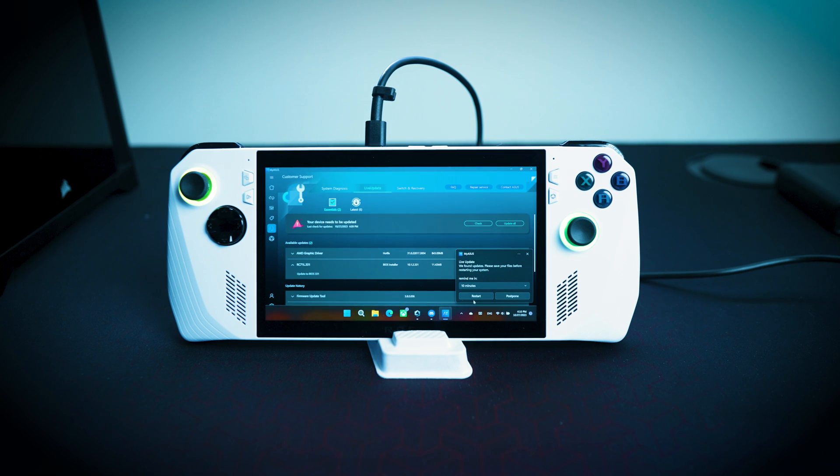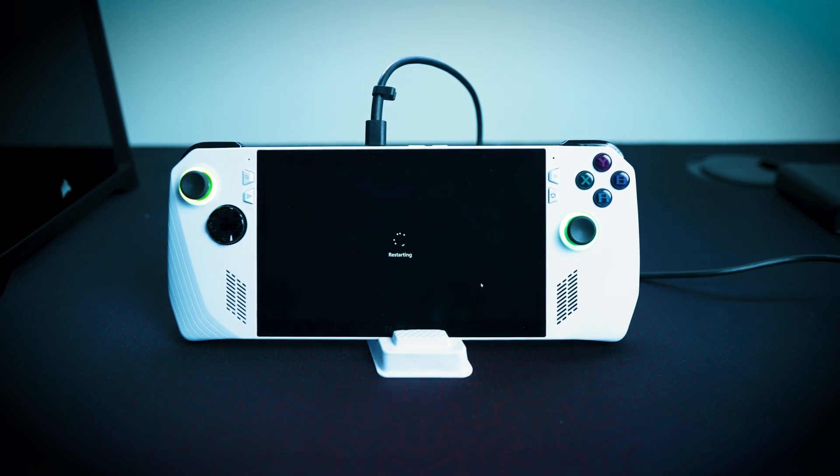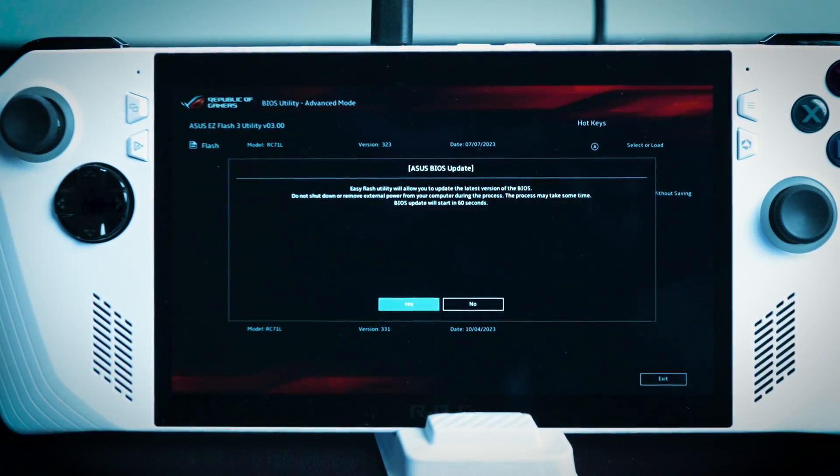We're going to click restart and it will automatically update the BIOS from there. That's not so bad, right? The first method really isn't too bad, but if you're running into issues where it's not downloading on the ASUS Live Cloud, don't worry — I will show you the next method. Make sure you don't touch your system when it is in this process. Let the ASUS ROG Ally restart.